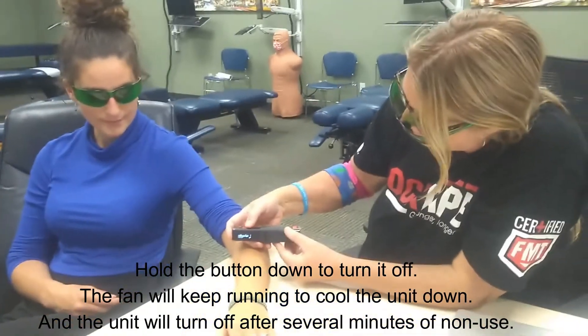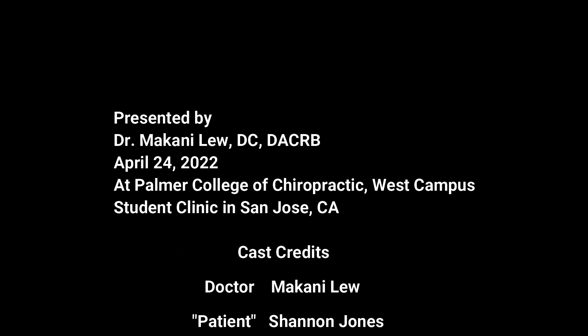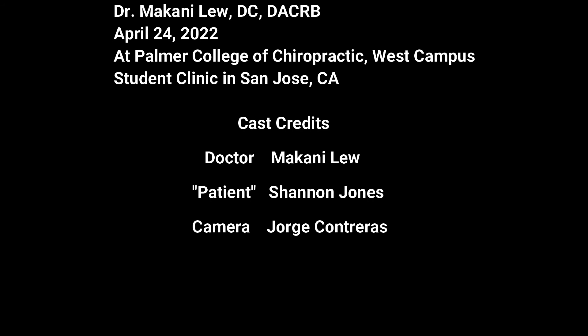There you go, that's it everybody. Hold the button to turn it off. Glasses on — safety first.